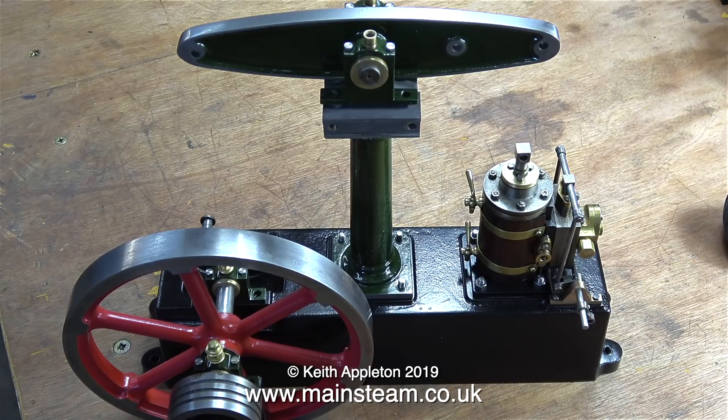And that's it for this episode. Things are starting to take shape now — the flywheel is loosely in position and it's looking good. Thanks for watching, and I hope you found it useful.